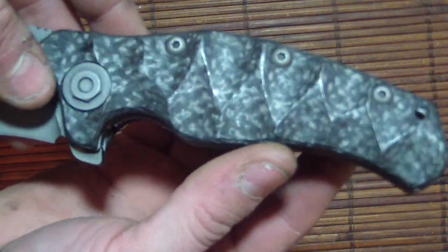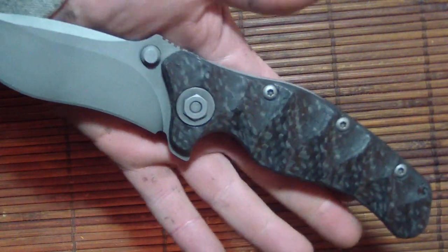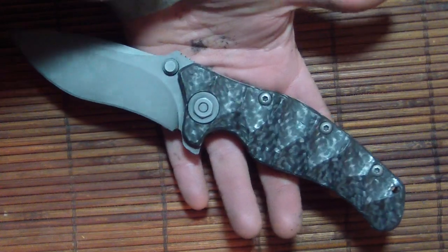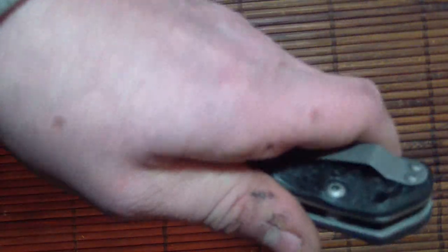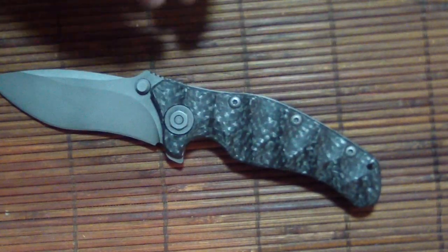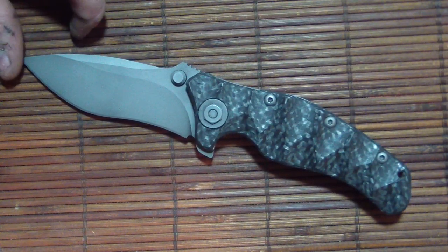I don't usually do this with carbon fiber because it kicks up an insane amount of dust and basically I'm sitting inside a dust cloud while doing it. But I figured out a new method that doesn't cause that to happen. I was looking at this and I just didn't want to see another carbon fiber knife with a reptilian pattern — it looks awesome but on this knife it would look like nothing special. So I wanted that pattern to look cooler, and I put this jumbo Anzo on here. The knife truly looks amazing in satin like that.